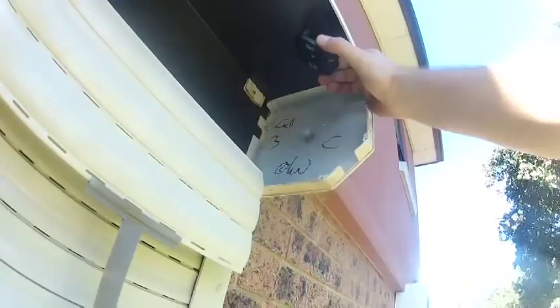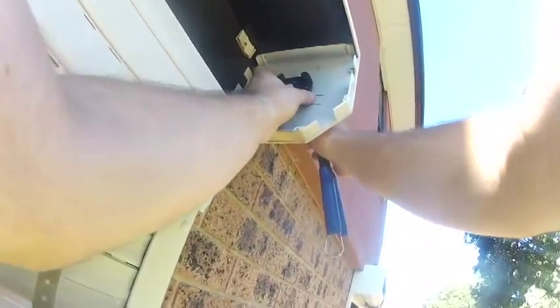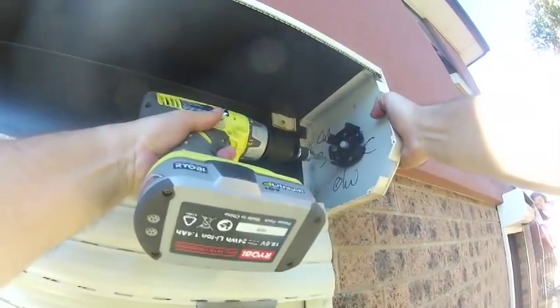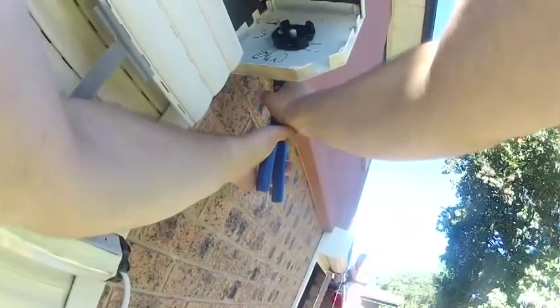We've got a 60mm octagonal tube on this system. Then get your motor bracket, put it in place, drill a hole, and pop in your first rivet to hold it in position. With your first rivet in, go across and drill your second hole. We've only done two rivets on this head box because it's a very small shutter. If we were using this on a 4-metre wide shutter we would have used probably four, or some screws just to be extra sure.